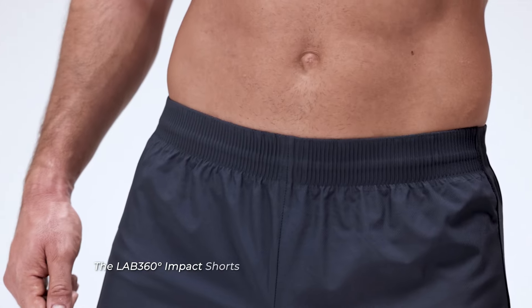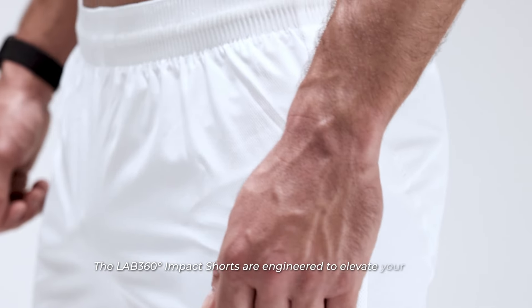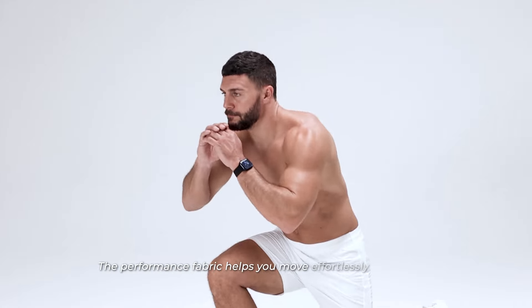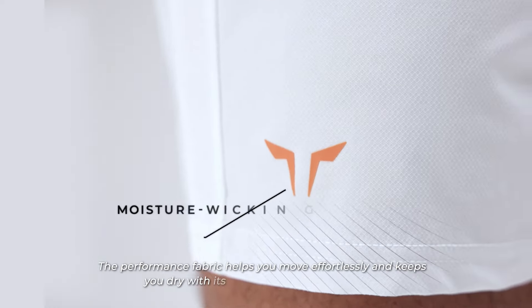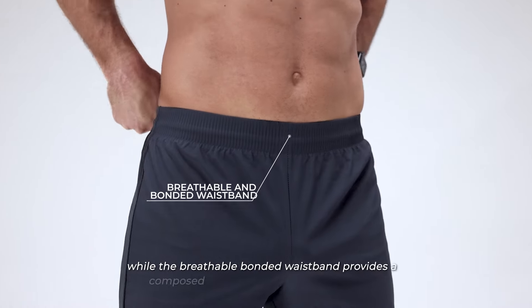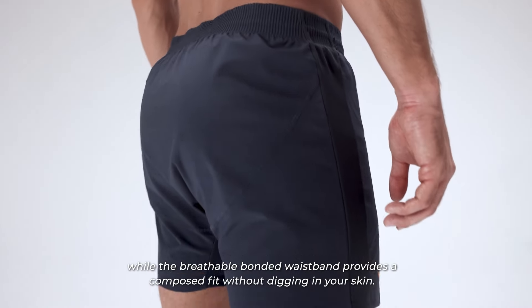The Lab360 Impact Shorts are engineered to elevate your HIIT, CrossFit and gym workout sessions. The performance fabric helps you move effortlessly and keeps you dry with its moisture-wicking properties, while the breathable bonded waistband provides a composed fit without digging in your skin.